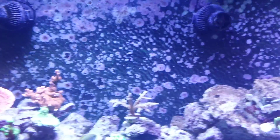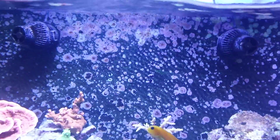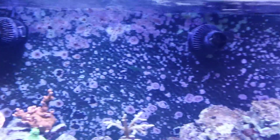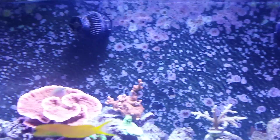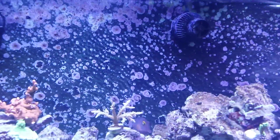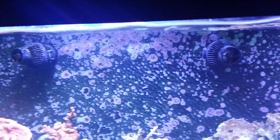Hey guys, a quick update on the Jabo-to-Apex aquarium adapters — I was actually able to get them working, and they seem to be working perfectly right now. I have them on a short pulse to create small waves.